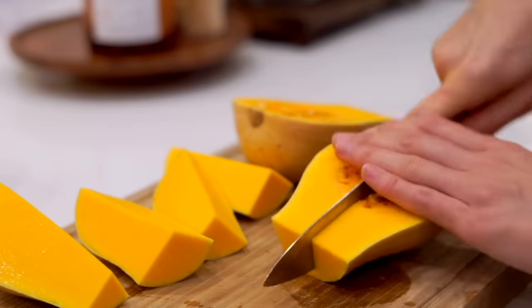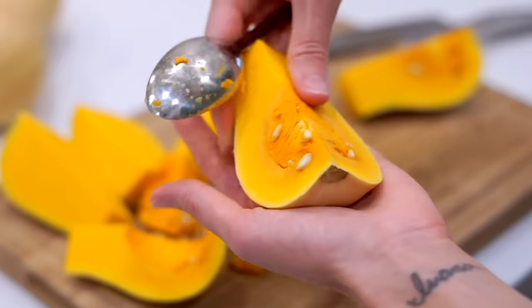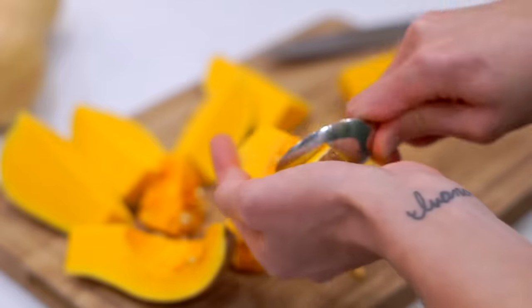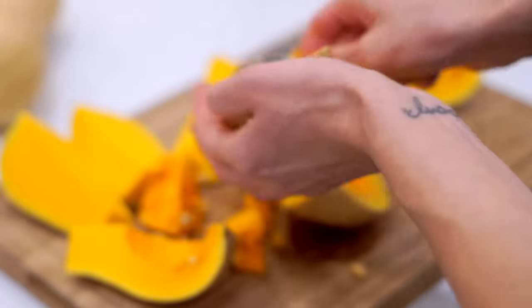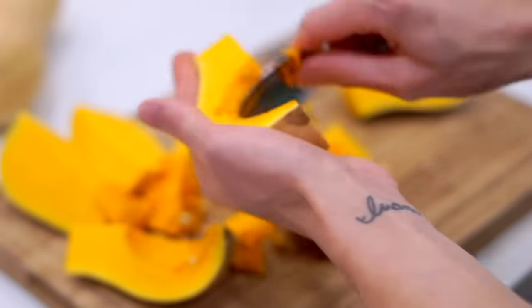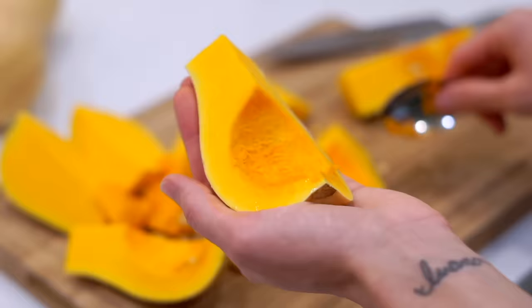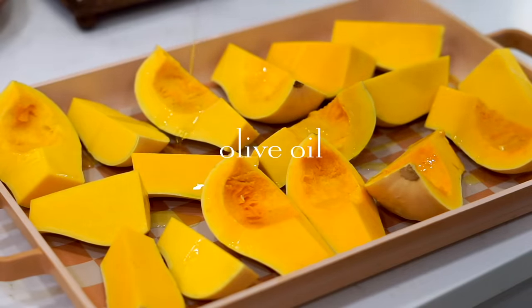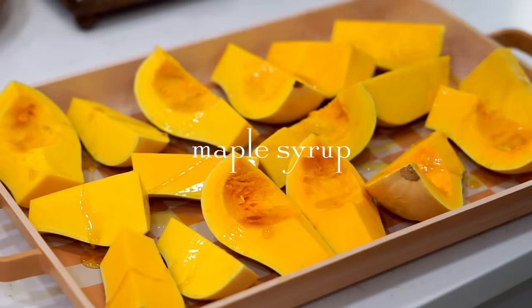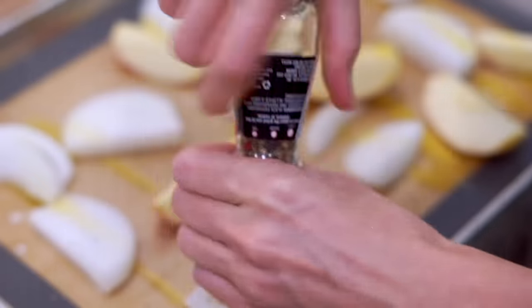I'm going to cut each squash into about eight wedges — you want them to be about the same size. To remove the seeds, I anchor the squash in the palm of my hand and use a spoon to scrape out the seeds and pulp. Then I put all the butternut squash wedges on a baking tray and drizzle a little olive oil, maple syrup, and salt. Roasting the squash is really going to bring out the flavor, and it's one of the things that makes this soup taste like it's been simmering on the stove for a long time.